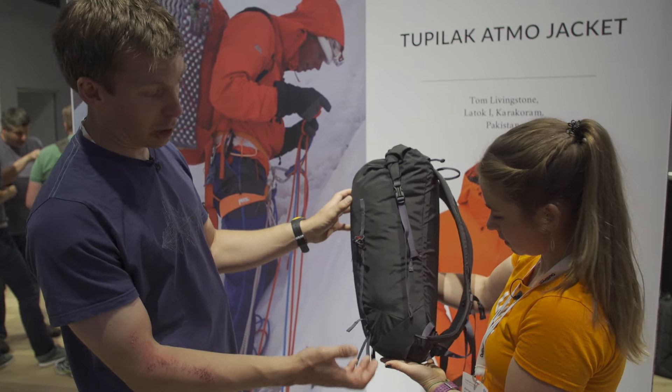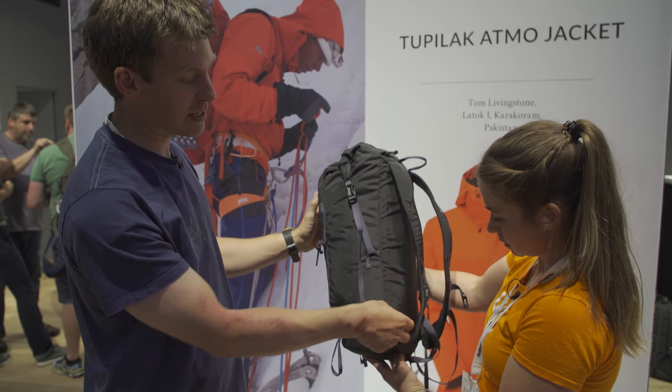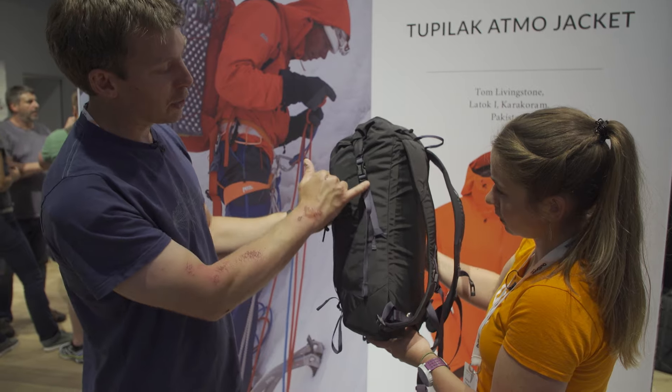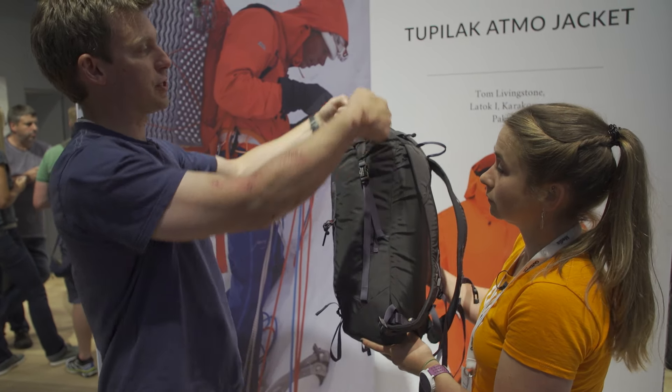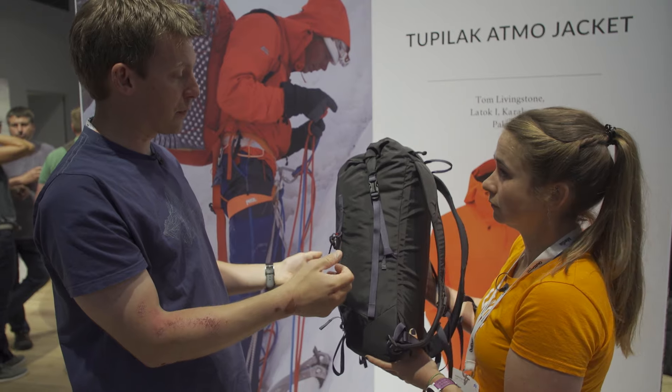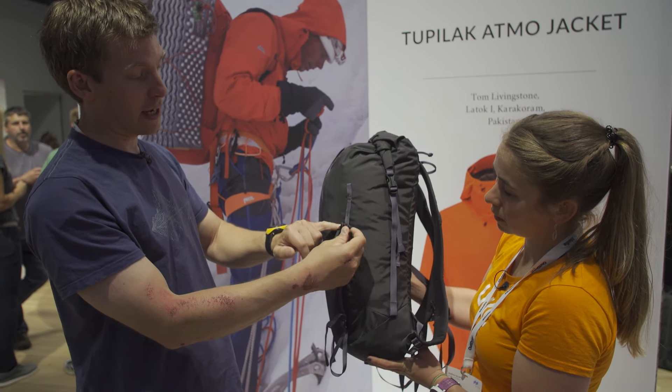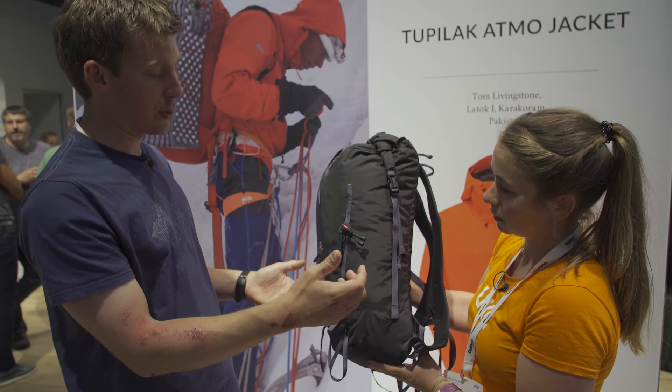Like all our packs, it's very strippable. There's a pretty minimalist waist belt that'll come off altogether if you don't want it. You can take off these lark's foot straps and just do it up over the top if that's your preference, and these ice axe shaft attachment points will come off too if you want.